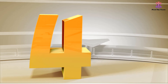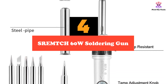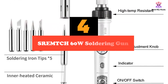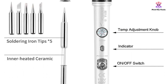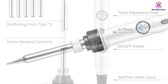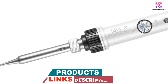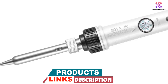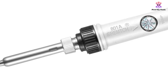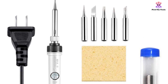Moving on at number 4, we have the SRE MTCH 60W Soldering Gun. It is a versatile soldering iron kit perfect for various soldering situations. With its adjustable temperature range of 200 to 480 degrees, you can easily solder different types of materials. The improved heating and cooling technology ensures quick heating, stable temperature, and reduced power consumption. The addition of an on-off switch allows for easy energy saving and ensures welding safety.